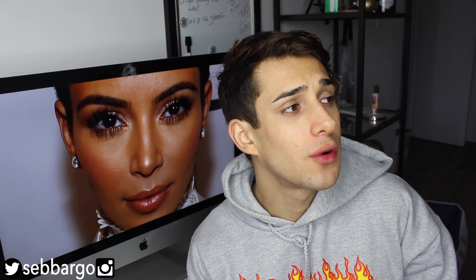Hey guys, what's up? My name is Abargo, and yes, I am wearing the same sweatshirt that I have been wearing for the past three days. But hey, who even likes to shower anymore? Me, because I just showered. Anyways, for this video, I thought I would do a drag queen makeup tutorial.